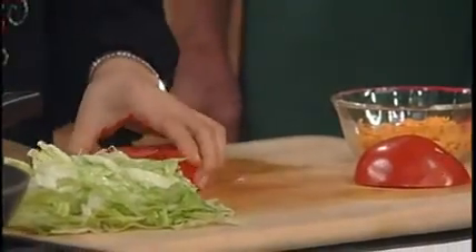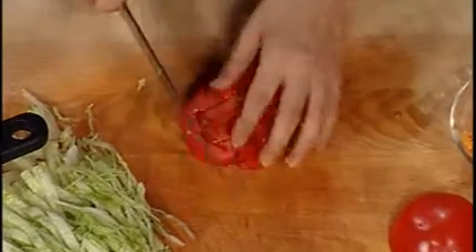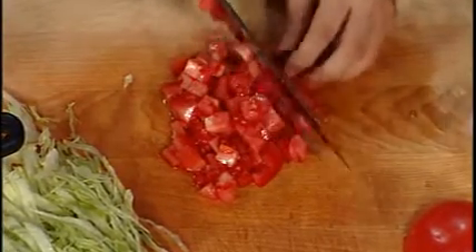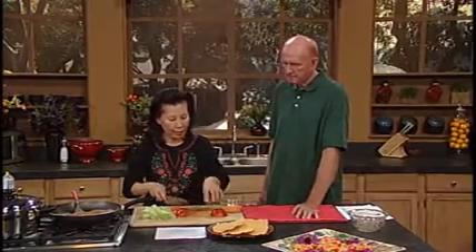This is tomatoes — you need to dice them. Tomatoes are very high in vitamin C and high in fiber. They boost your immune system and are also high in antioxidants, which help fight cancer.